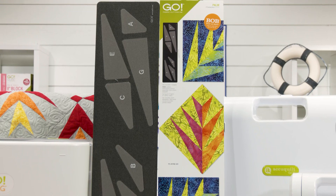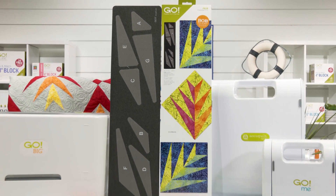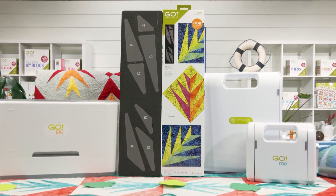Relax and let this bob die do all the hard work, because at AccuQuilt we help you cut time so you can quilt more.